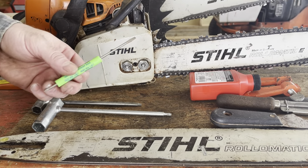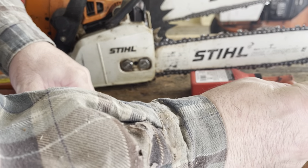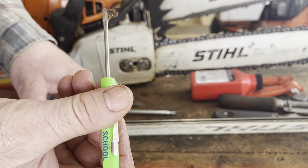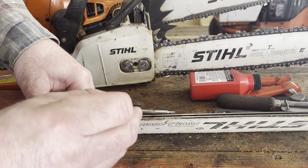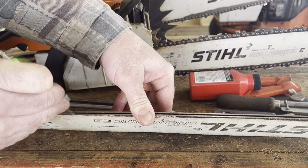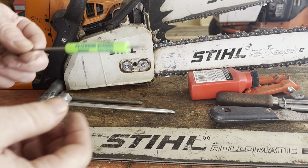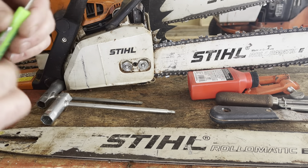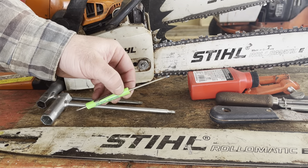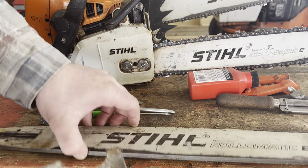The next tool we're going to talk about is a small flat head screwdriver. This is going to come in handy to clean out the bar groove where your chain runs. You can get some built-up sawdust, grime, and dirt in there which can cause your chain to fall off the track. So you're going to want to every so often clean out that groove. You can do that with a putty knife, a little screwdriver, or even a spare piece of vinyl siding.